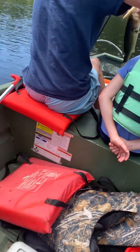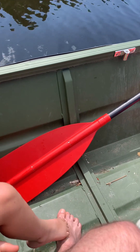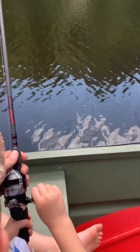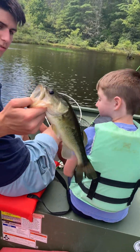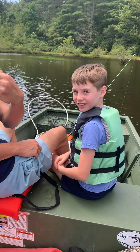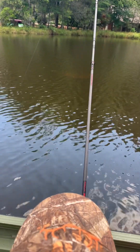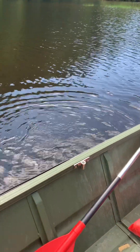Can you reel this one in for me? Yeah, reel that in — see if you can catch one. Hold on to the pole tight, reel it, reel it, reel it in. Alright, let's see it — that's a good bass. You just keep reeling, I want you to catch one. I'll cast it back out for you.